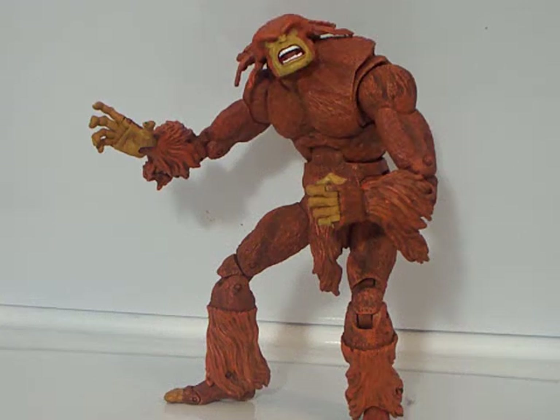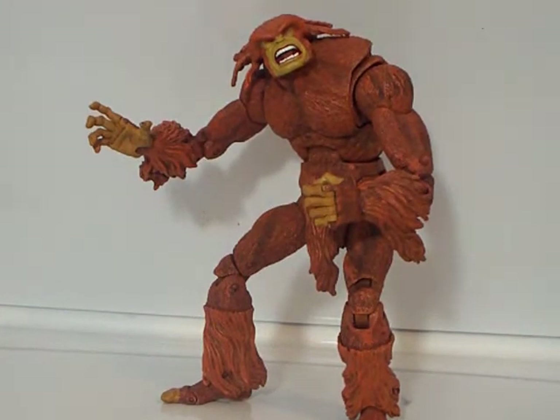Hey guys, this is going to be a Marble Edge review on Apocalypse Series Sasquatch. It will also probably be my last video in Pennsylvania — I'm leaving in two weeks. This weekend's Halloween, so this is the only scary figure I have here.